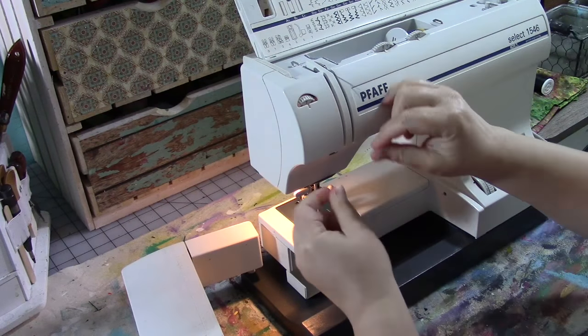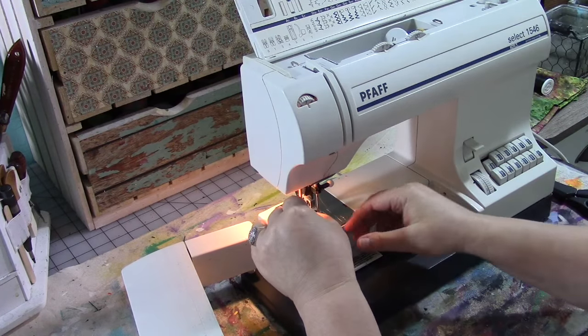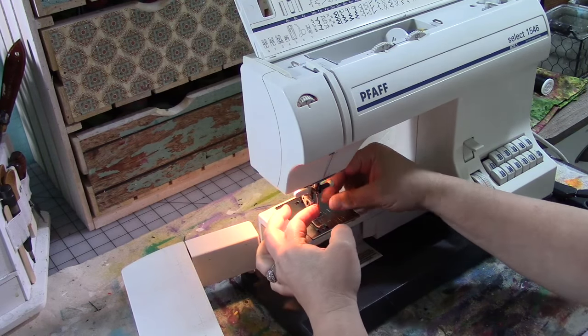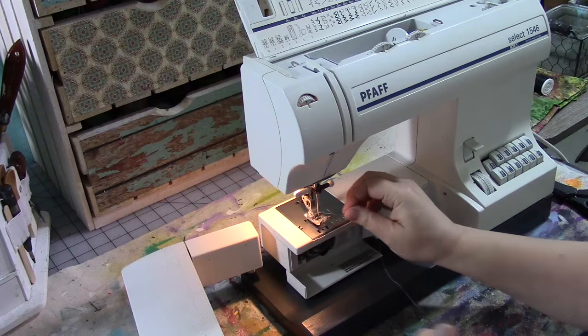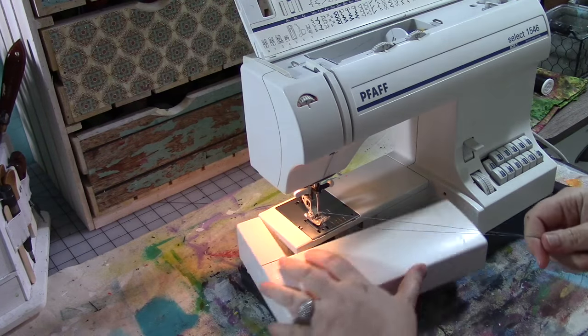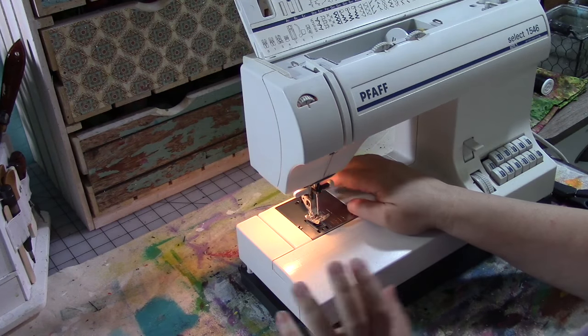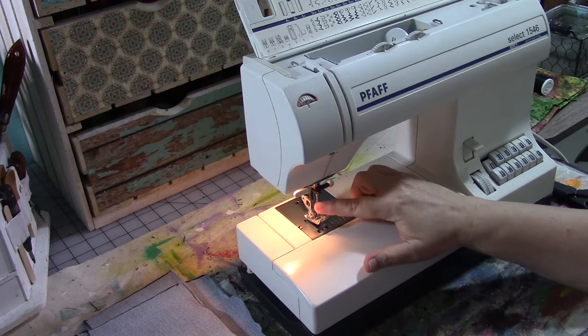I have a jeans needle in my machine. If you're going to do something like this — even if you're using canvas like in the first travelers notebook video, which I will link in the description below, along with another video I did on sewing with denim where I made my denim apron — both have really great hints and tips. Make sure if you're using thick canvas or denim that you have a denim needle, because it's a thicker sharper needle. If you try to use anything else you're probably just going to break your needle.